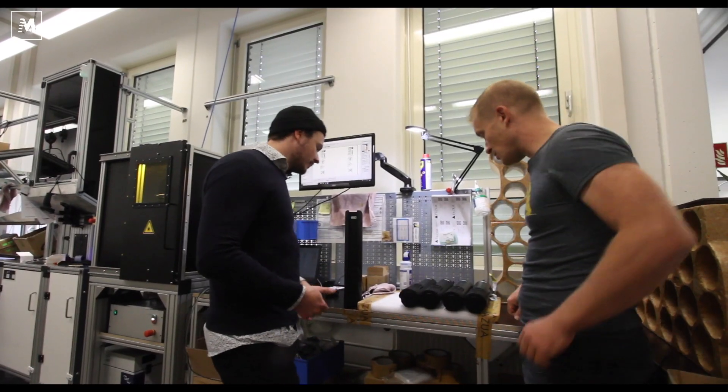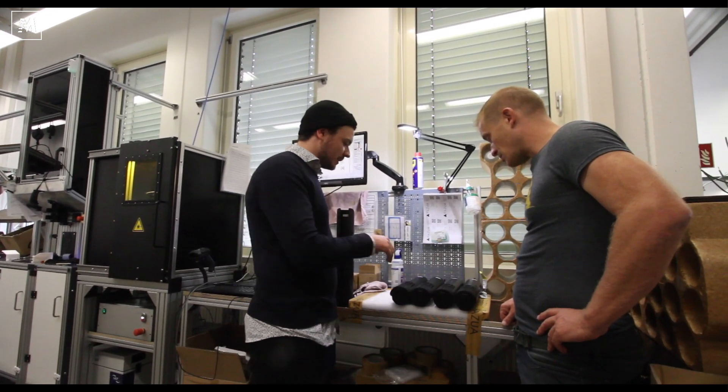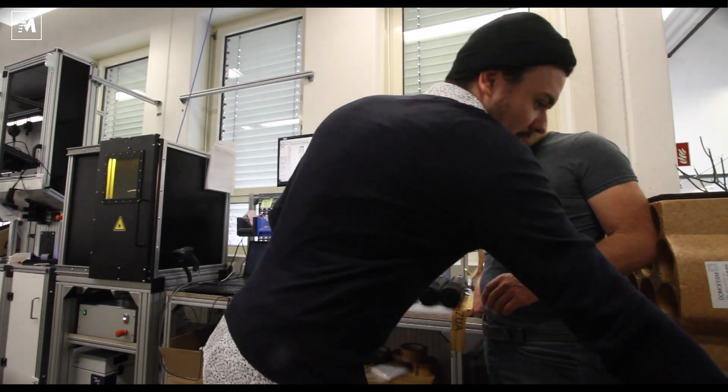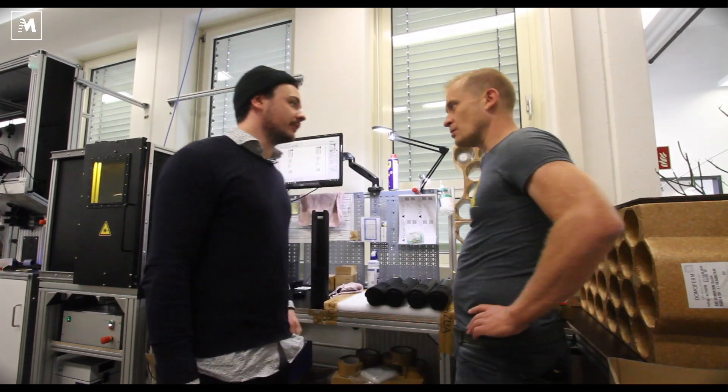The final step is where we just clean everything up and make sure they look shiny. Then we put them into bags, store them in cartons, and make them ready for shipment.